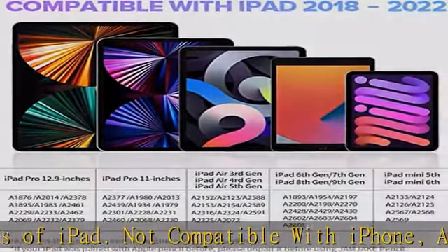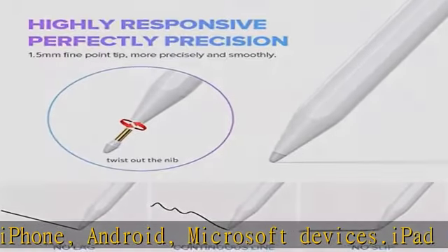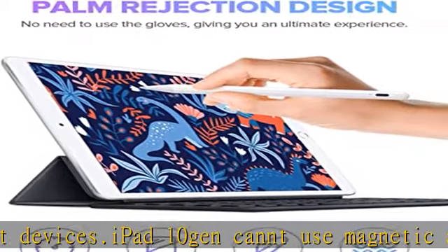Note: the stylus pen has no pressure sensitive design. Palm rejection design — stylus pen with palm rejection technology provides a natural writing feeling and quick, effortless interaction with your screen, giving you more accuracy and control. We recommend you use this pen on the iPad with a glass screen protector.